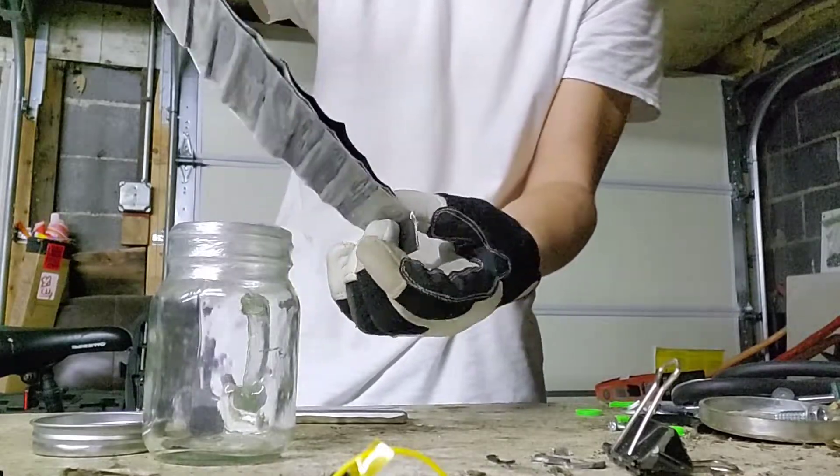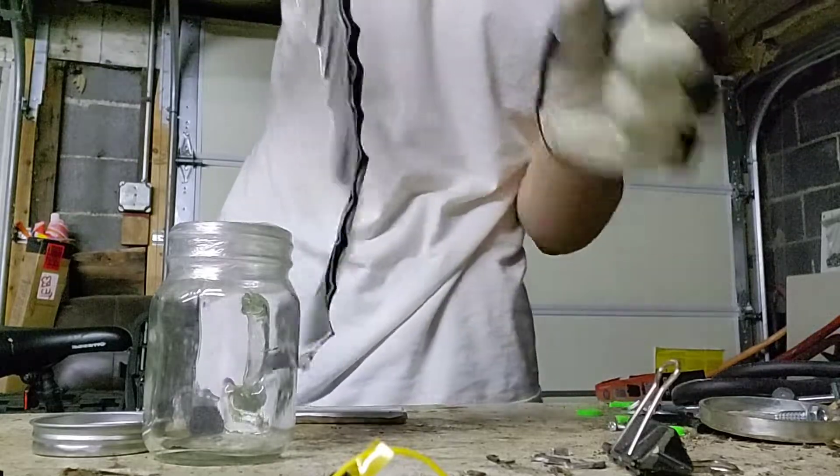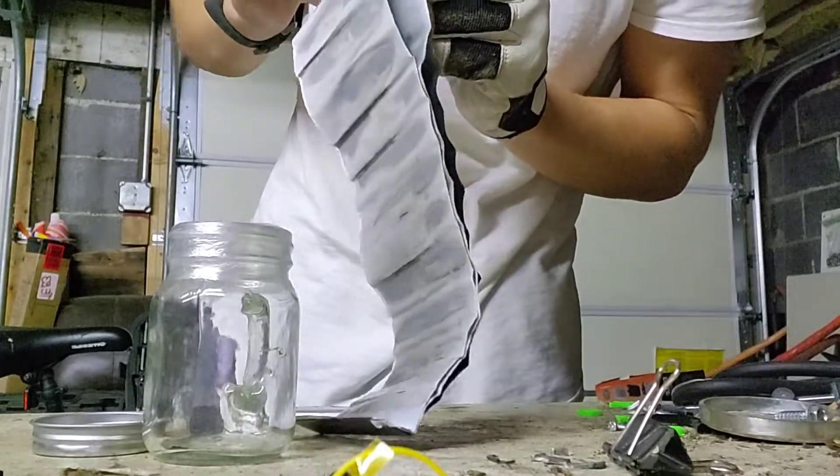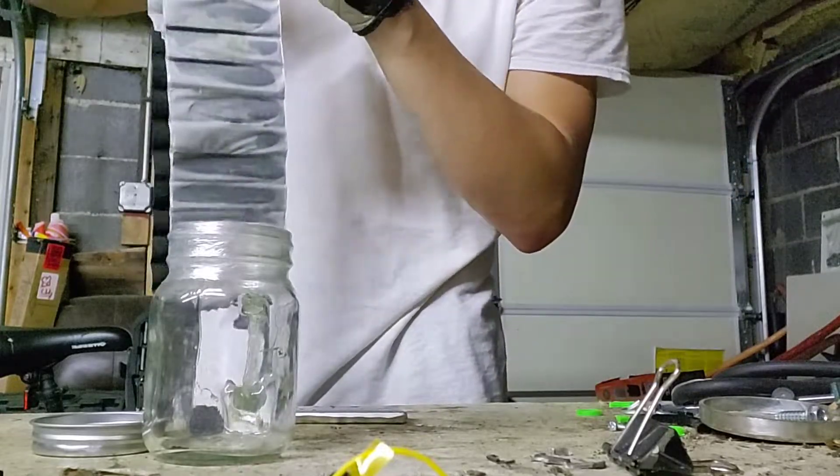Good thing this is well ventilated — actually, wow, that is smelly with a capital S. Okay, now look — don't let this touch the ground.